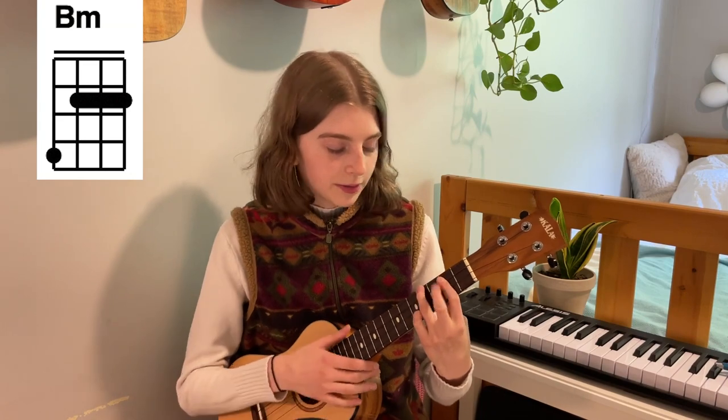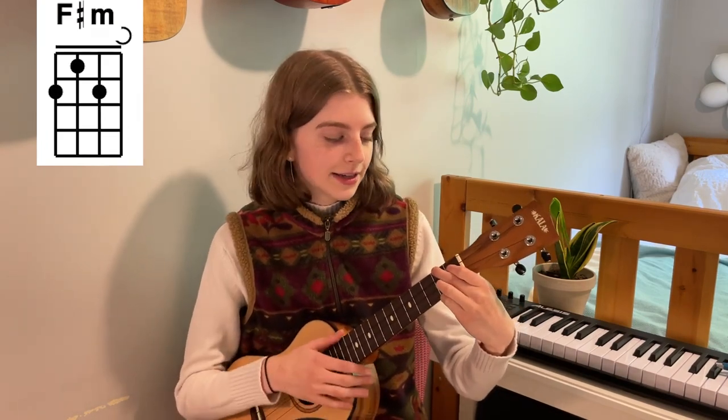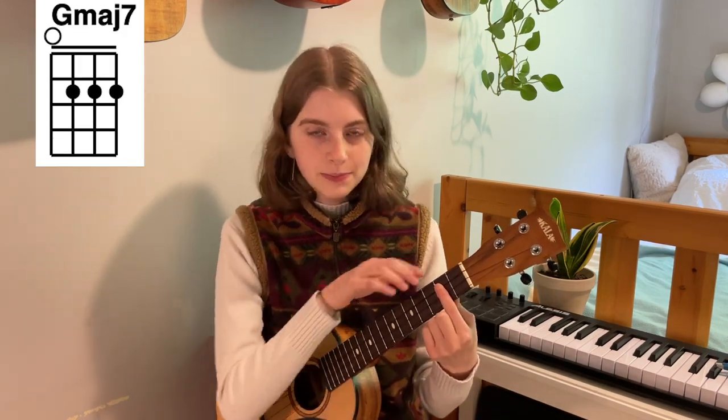And then there's going to be a B minor chord, and then F sharp minor. And then we have G major 7th — you can just bar the bottom three strings on the second fret, or you can use your individual fingers. And then a regular G chord.